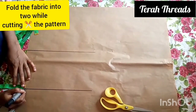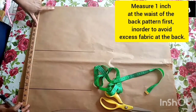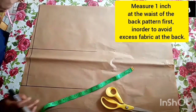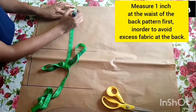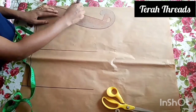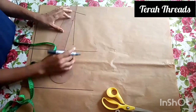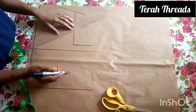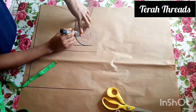For the back pattern, the dart points line is drawn on the waistline. On the waistline, mark one inch first, then connect it slantly to the neckline or shoulder line. This will help reduce excessive folding or excess fabric at the back and give you a smart-looking back. The shoulder runs to the upper chest line. For details about how to draft these basic bodies, please check out my basic bodies tutorial — I'll drop the link in the description box. There's not much we're changing with the back pattern; it's just the normal back. The main work is with the front pattern.